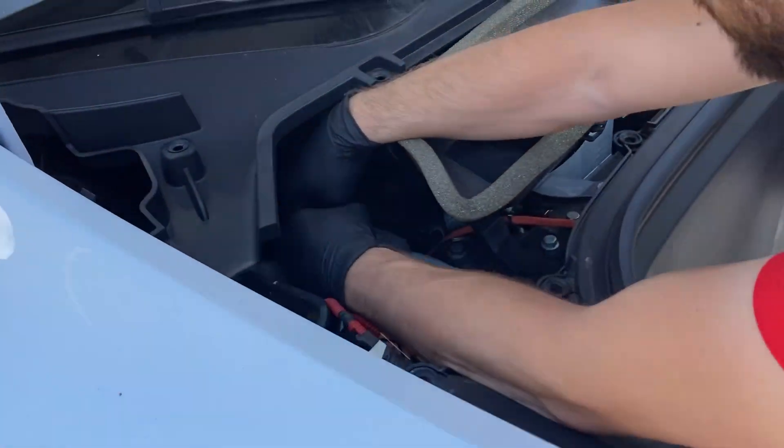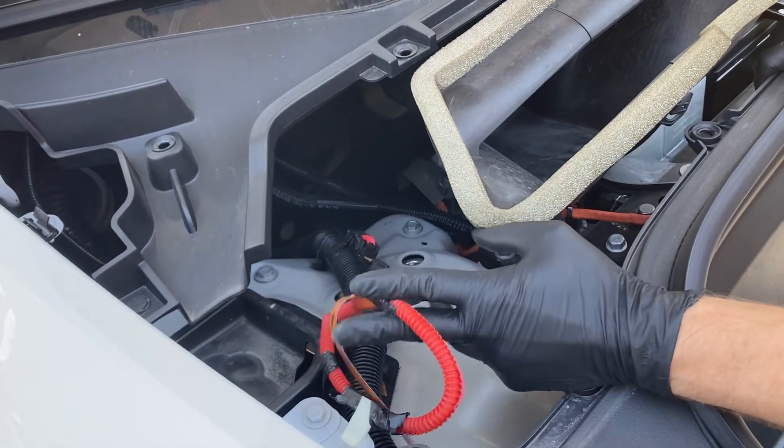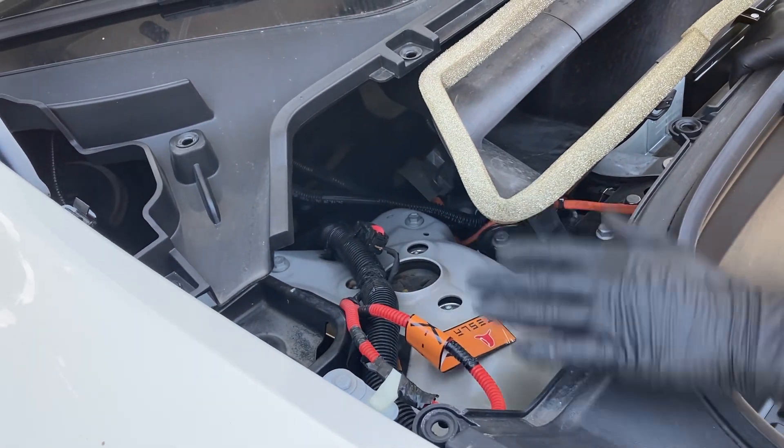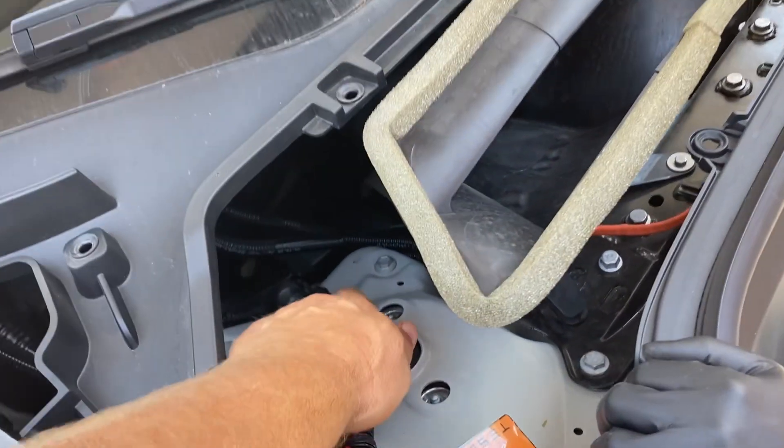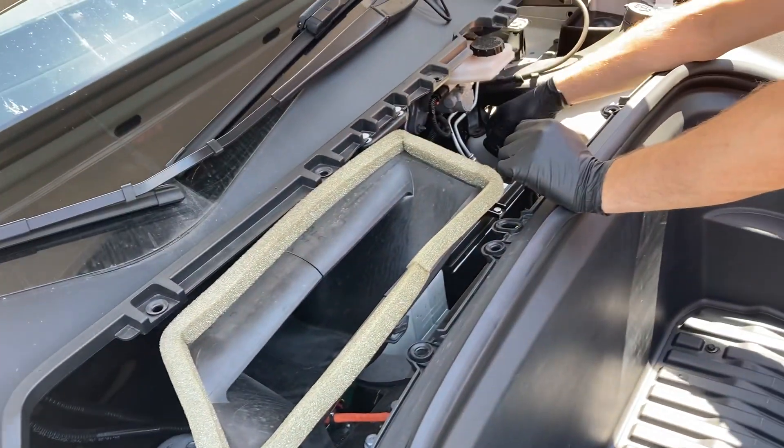That's the first responder loop — so if anything happens, that's why this is here. They're supposed to cut this one. It basically just disconnects — that disconnects it. Yeah, first responder disconnect.